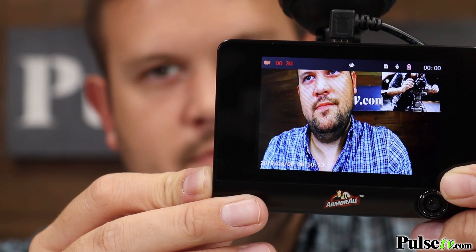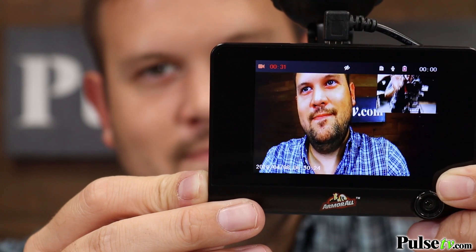Hi, it's Zach here. I'm really excited to bring you today's deal on the 1080p Dual Dash Cam by Armroll. This is an awesome dash cam that not only picks up footage from in front of your car while you're driving,